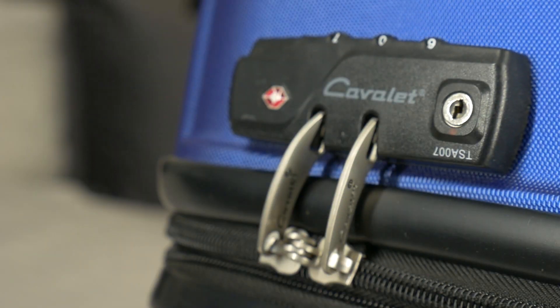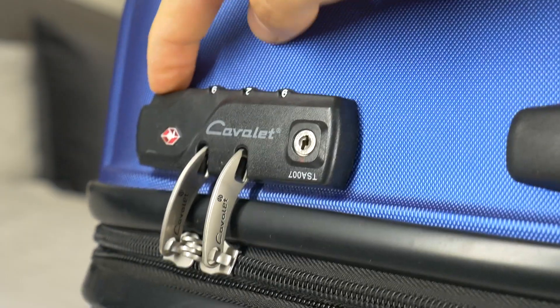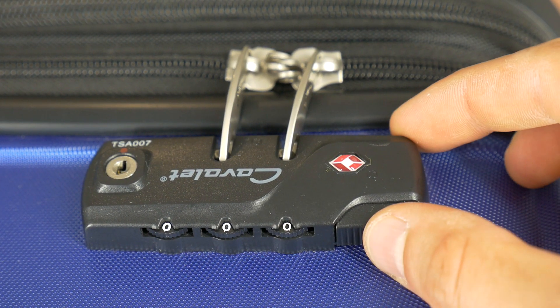If you also want to know your suitcase combination lock password, then watch my next video where I show you how to easily and quickly unlock and open a forgotten suitcase dial lock password with a three-digit combo master lock.